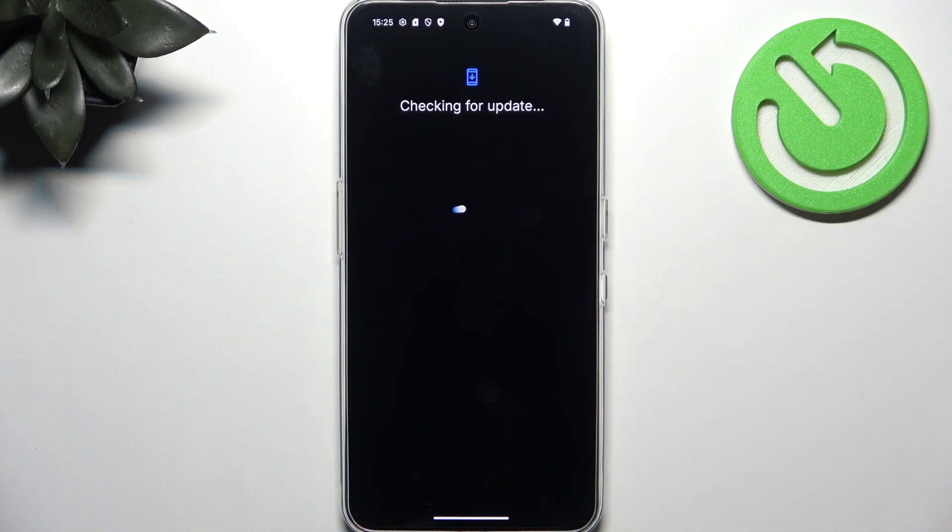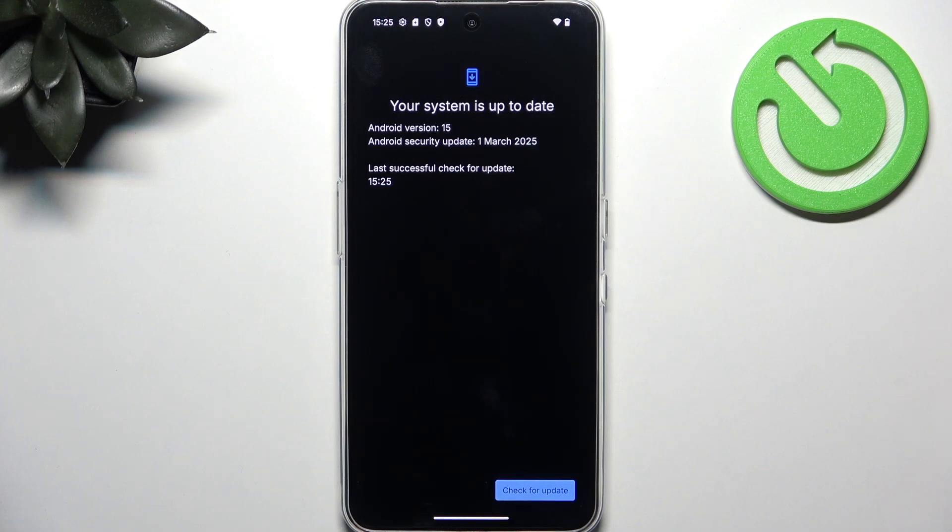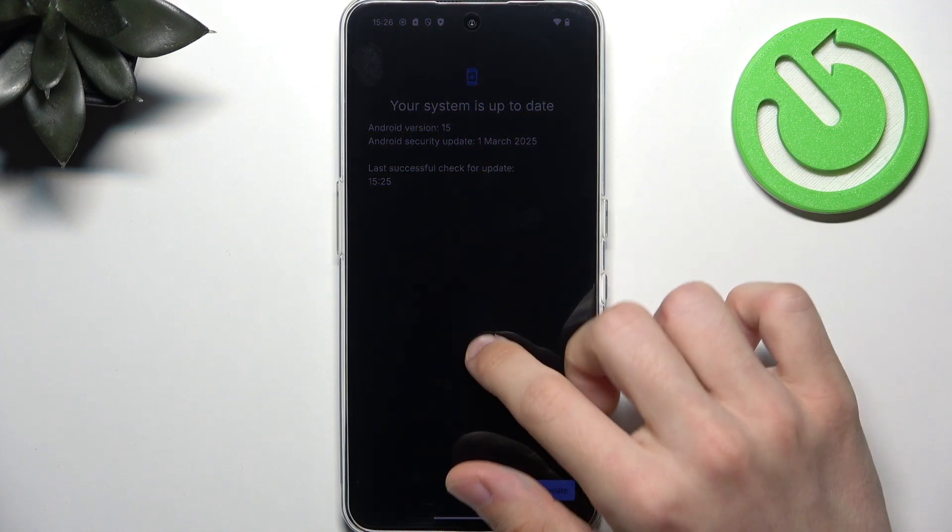If it says that you're up to date, you don't need to do anything now, but if it says that there is any update available, I'd highly recommend installing that so your phone runs smoothly, securely, and has the newest features. You'll just need to click on Download and Install, then wait until it downloads. You can still continue to use your phone while it's being downloaded. Later on it'll prompt you to restart your phone, and once you restart it, the update will be applied.